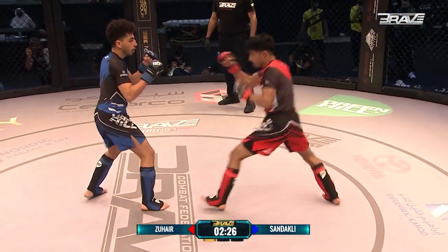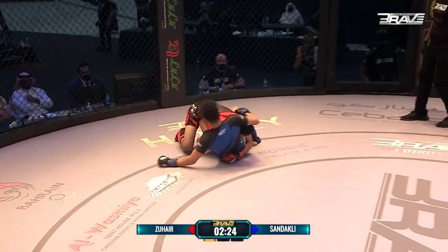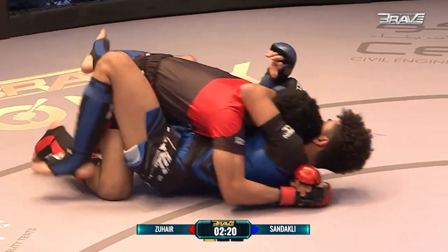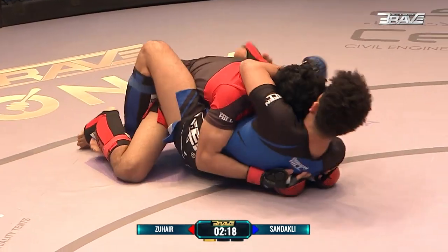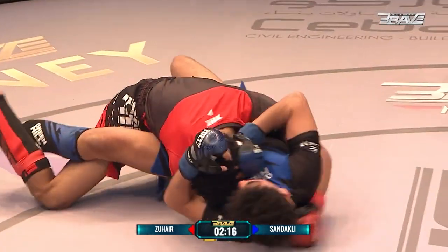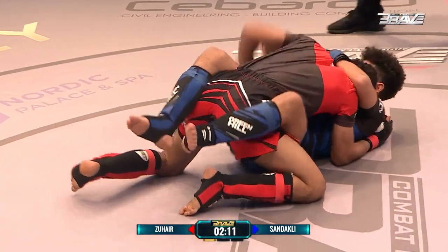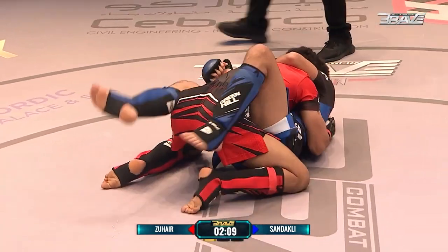Those kicks are absolute money in the bank. But there is that beautiful KHK style — use your strikes to set up the takedown. And from here, I expect to see some serious work from Zouhair. What an entry on that takedown. Mohamed Zouhair, double leg, turned the corner, took it to the mat. Wissan now on his back.